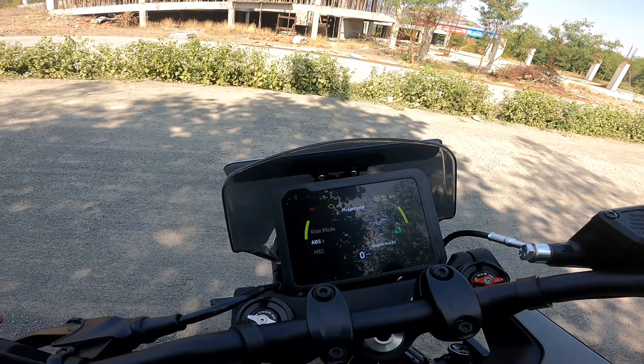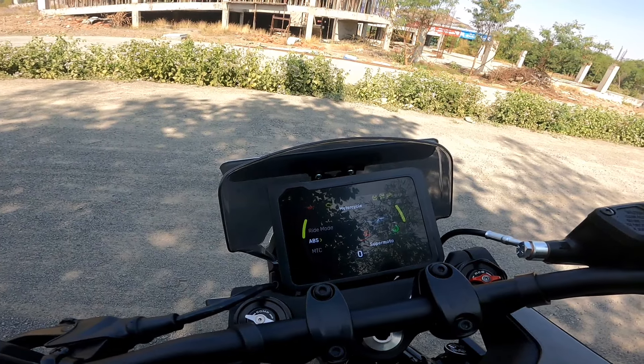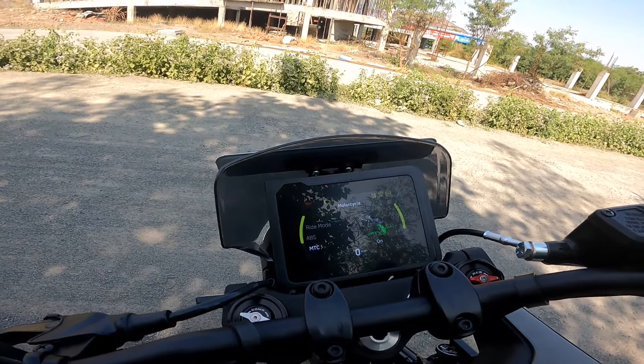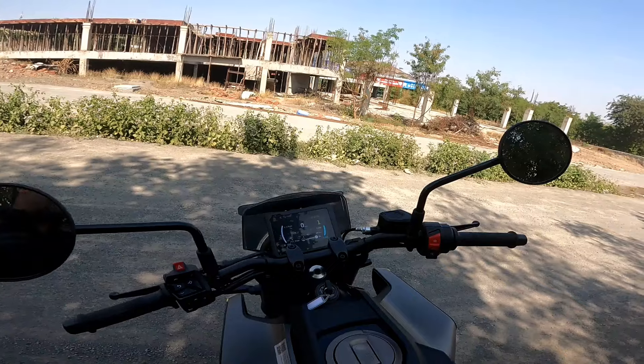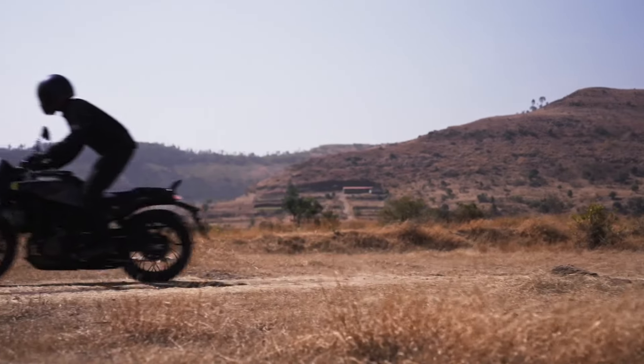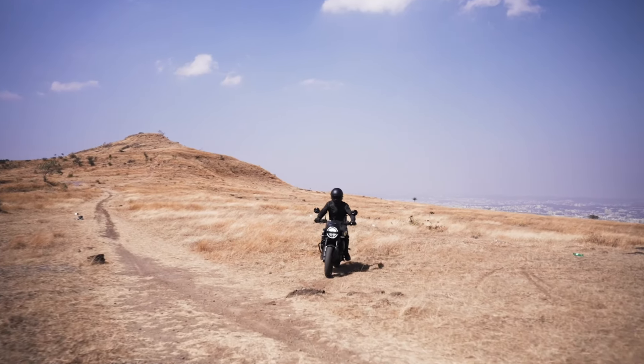You can switch the rear ABS off — they call it super moto mode — and you can also switch the traction control off. Now, one thing: this motorcycle does get a quick shifter.